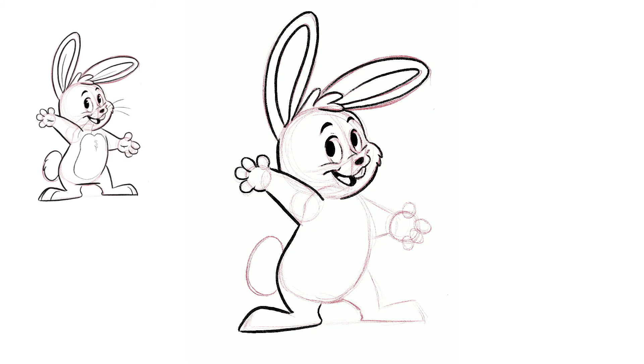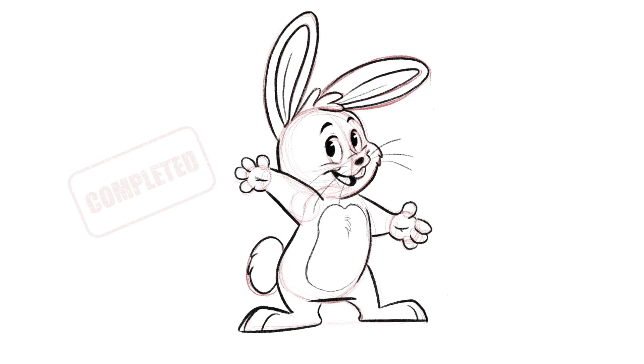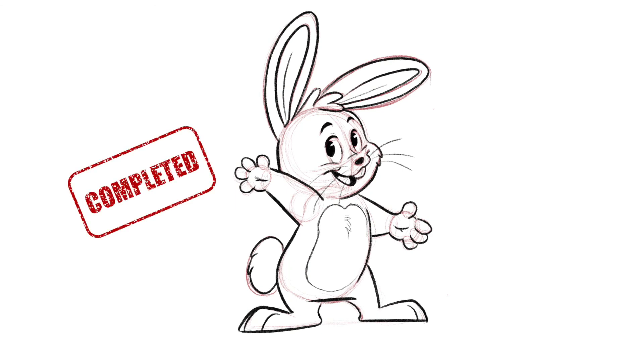We divide out the toes so they don't just look like boots, and draw the chubby little fingers while dividing out the palms — bunnies don't have paw pads so we don't need to draw them in. Add a fluffy tail, divide the area for the stomach, give him some big whiskers so everybody knows he's a bunny, and add some white spots — and he is completed!